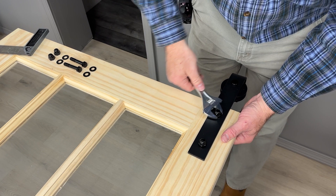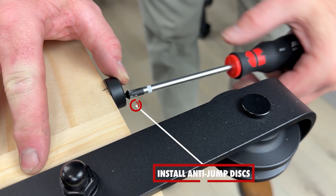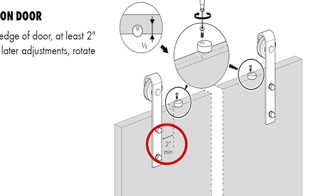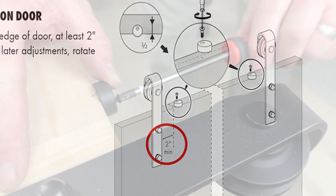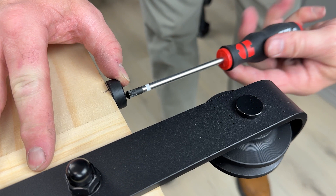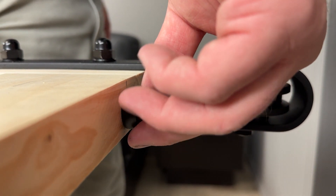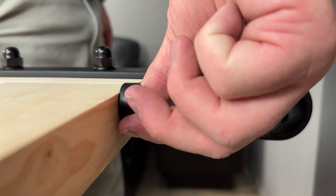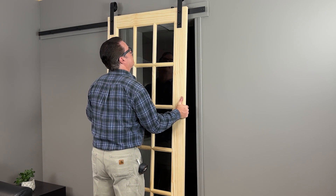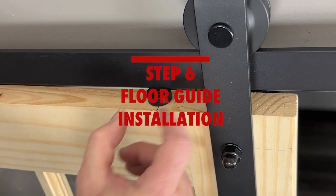Repeat the process for the second hanger. Now you are ready to install the anti-jump discs, which are important for keeping your door securely on its track. Center the anti-jump disc on the top edge of the door at least two inches from the inside edge of the hanger, and screw the disc into the door with the supplied screws. Be sure not to tighten the anti-jump discs all the way, as you will need to be able to rotate them later. Repeat for the second disc, then rotate both discs towards the front of the door. Carefully place the door on the track making sure the rollers are properly lined up, then rotate the anti-jump discs towards the wall.